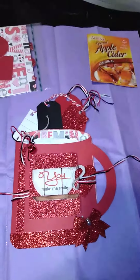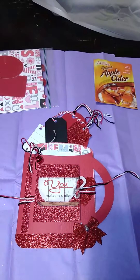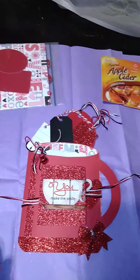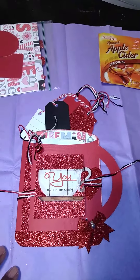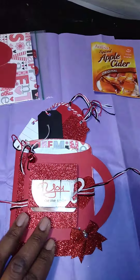Hey crafty friends, wanted to do a quick video of my submission for the hot cocoa pouch swap. Once you see this, my partner will have already received it. I hope she'll notify me and let me know. But anyway, this is her card.